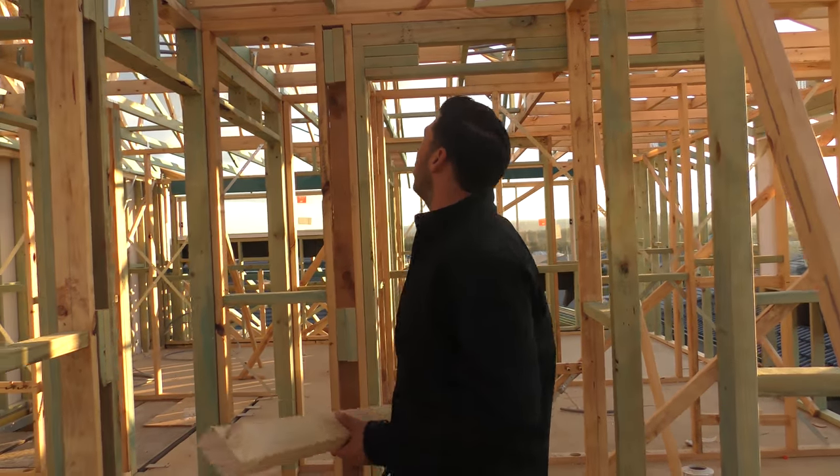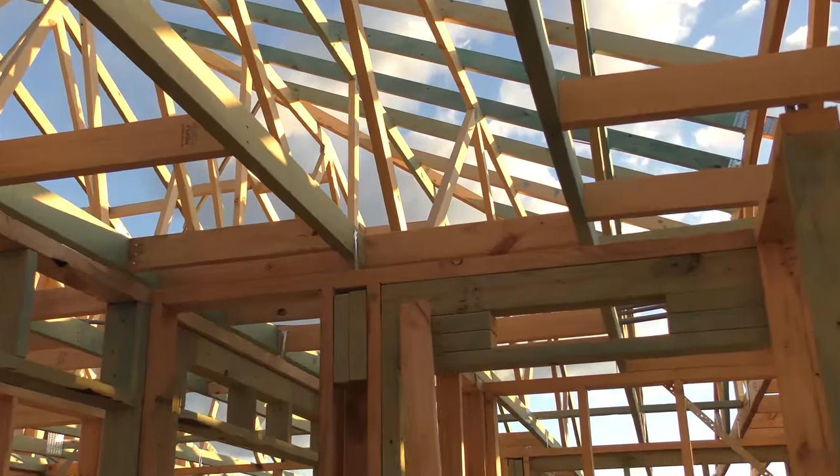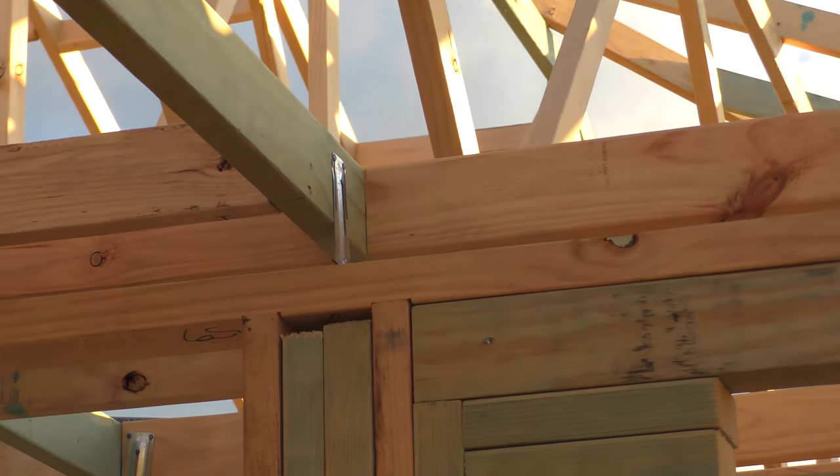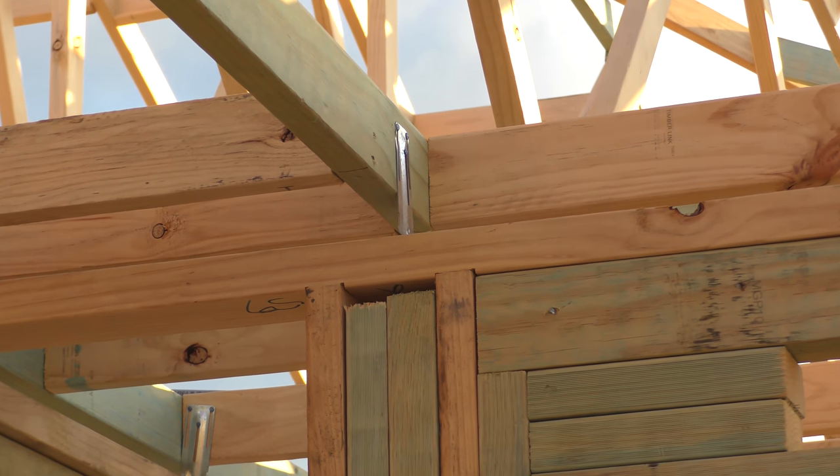The next thing I wanted to cover was the L grips. The L grips are actually there to help support the frames. So if you come over here, we can see one just up here. This is an L grip and it's nailed into the trusses and nailed to the frame.